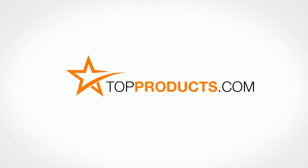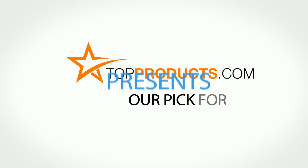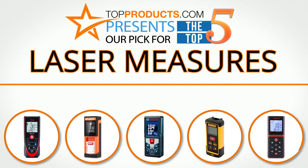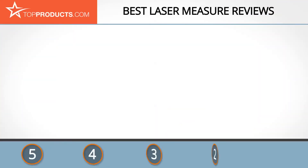TopProducts.com presents our pick for the top 5 laser measures. For this review, we chose five brands known for quality laser measures, showcasing a variety of options that are available.